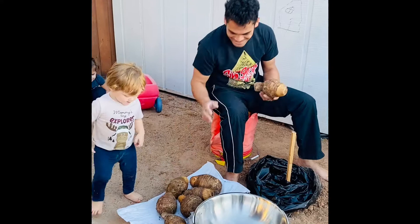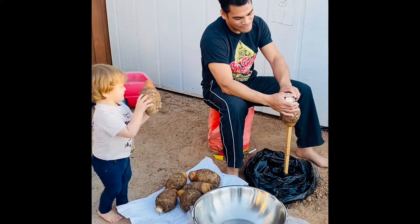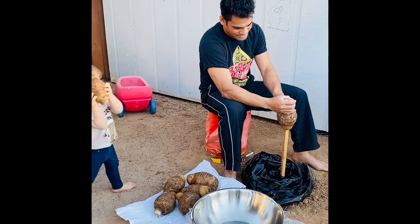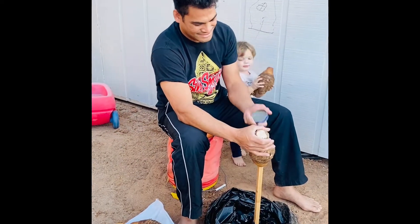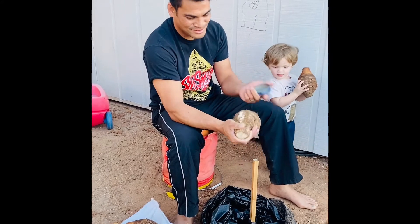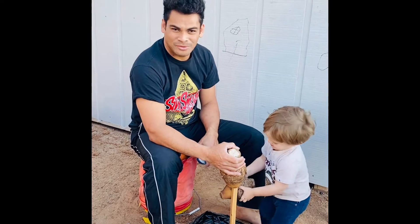Taro Falaba everybody, and today we're gonna cook some taro. This taro comes all the way from the island of Savai. Savai is located south of the Samoan Islands, and today I'm going to show you how to clean them up, get the skin off, and then prepare for cooking.